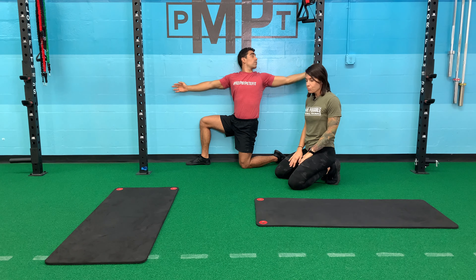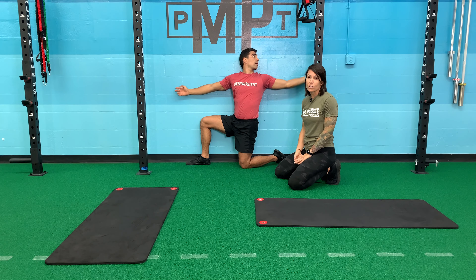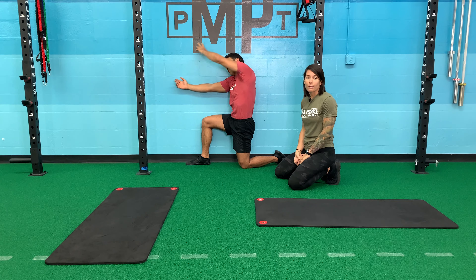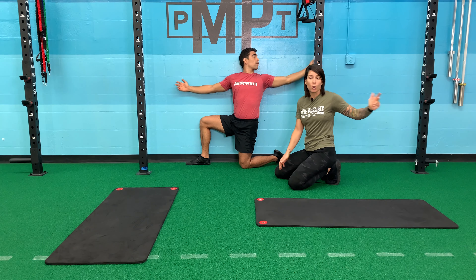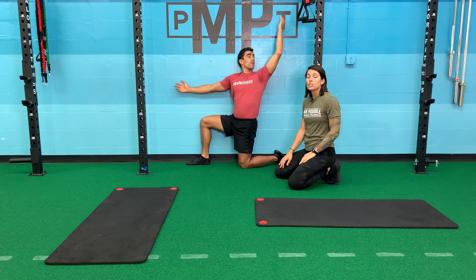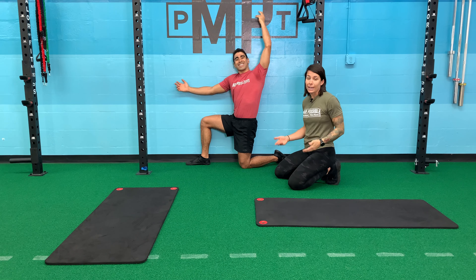I would recommend maybe five to eight reps per side, depending on how tight the person is. I had my client yesterday do this — he's 82 — and I had him do 10 reps. By the eighth rep he was fully flat on the wall; the first rep he could barely open. So things like this you can definitely see improve in one session. Obviously you will tighten back up, but if you make it a habit over time, you can really change your mobility.